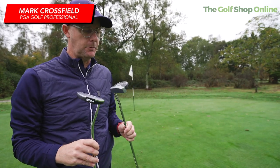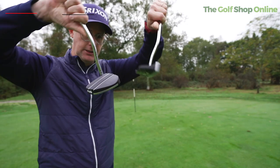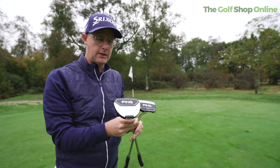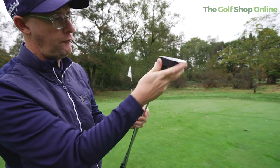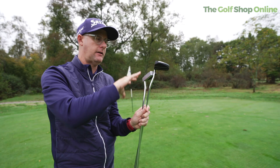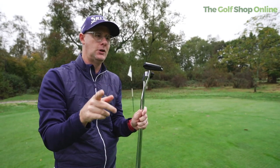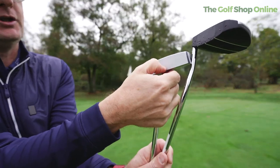Let's take a look at the new Ping putters — golf shop online. There are plenty of different heads, sizes and shapes, but one thing that's really interesting with the new range is they've almost designed it so you can choose what you want. I've got like a smooth mill version here with very fine milling.